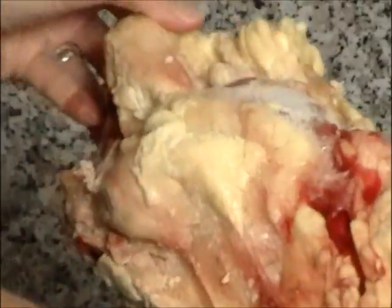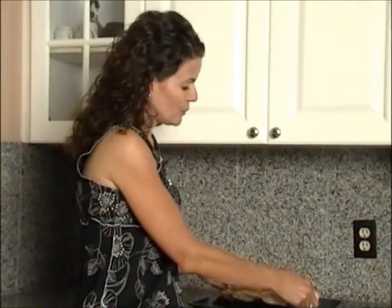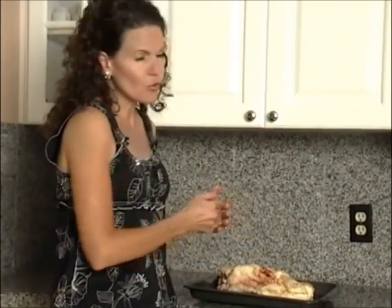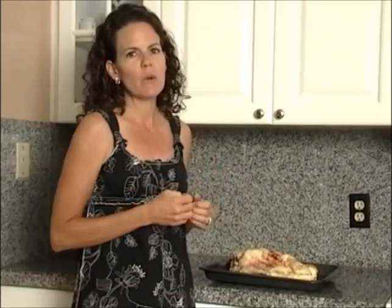A lot of you are probably going, oh Sarah, this is making me queasy. I understand that — this is new. Americans need to get more in touch with their food, and learning to render tallow is one way to do that. We're too used to packages and jars from the store. Everything is sanitized, and we need to understand where our food comes from.